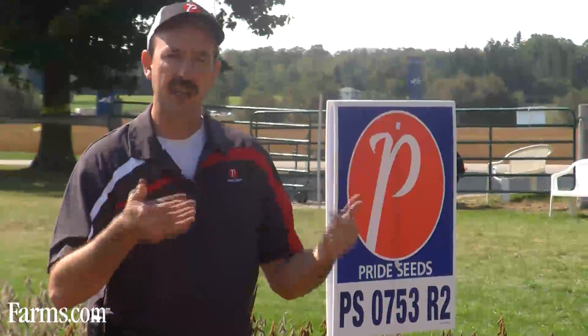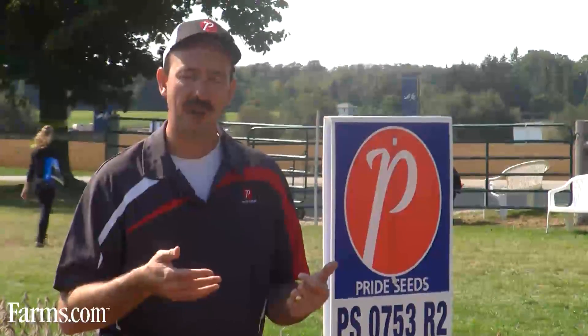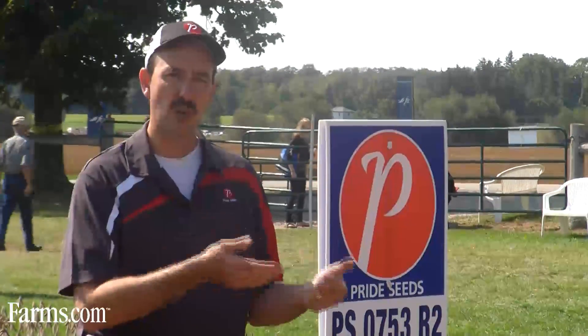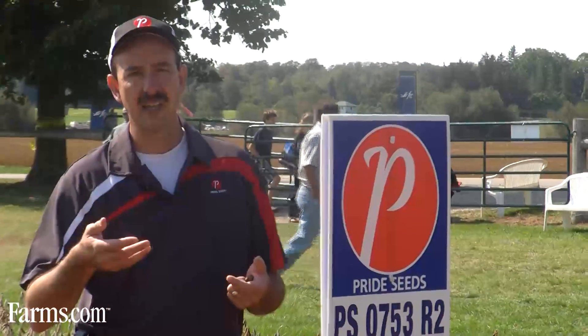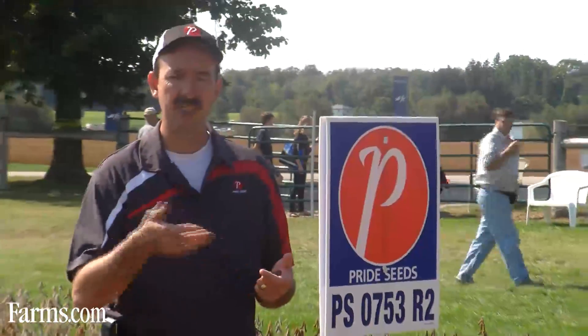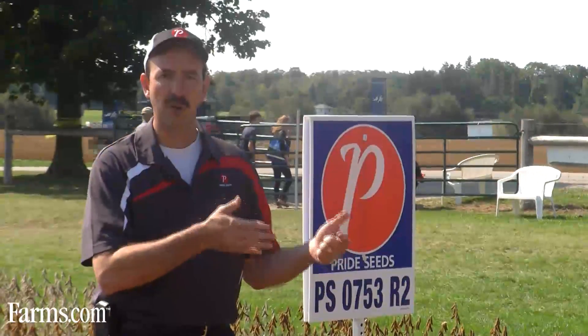To take advantage of and protect that yield potential, we can combine CruiserMax seed treatment with our PS0753s. CruiserMax is going to give us outstanding disease protection coming out of the ground, as well as insect protection — not only of soil-borne insects, but also things like bean leaf beetle and aphids for that first 60 days out of the ground.